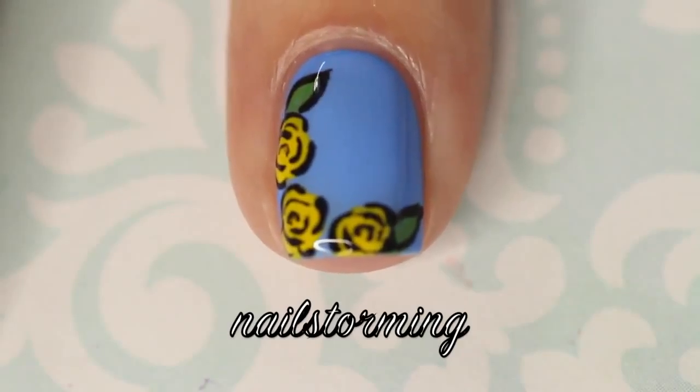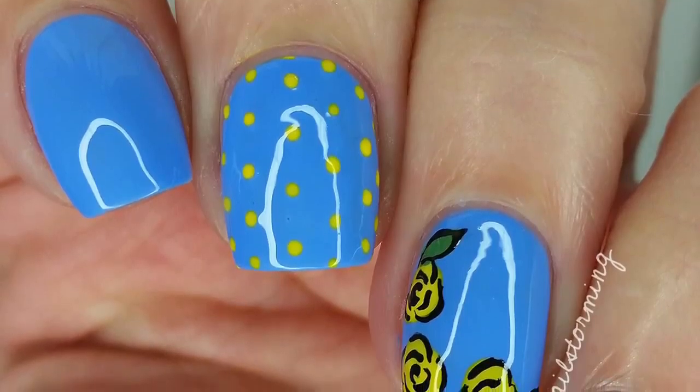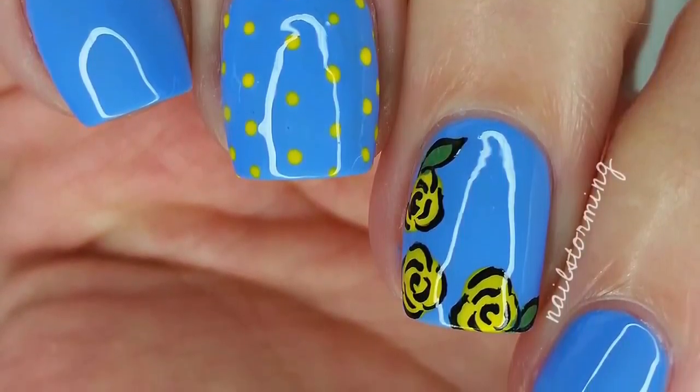Wait a few minutes for everything to dry and then add top coat. I'm using HK Girl by Glisten and Glow. If you recreate this look, please tag NailStormingInspired on Instagram so I can see.